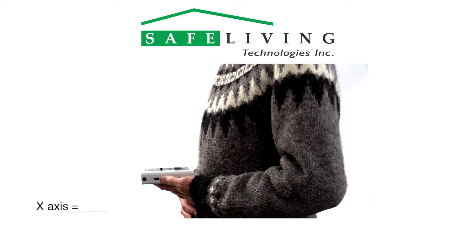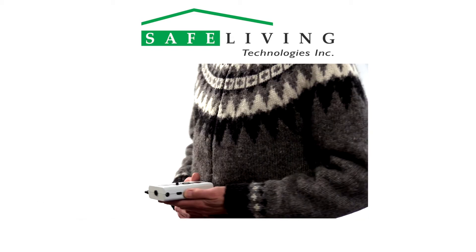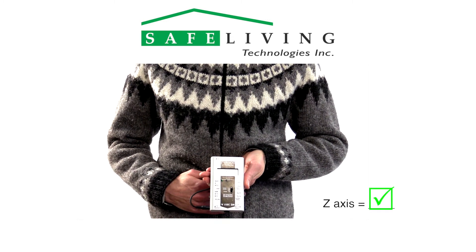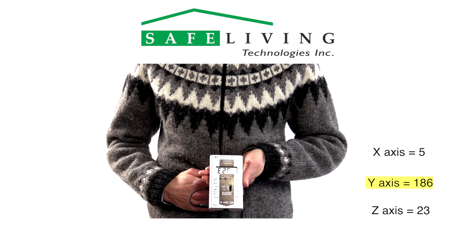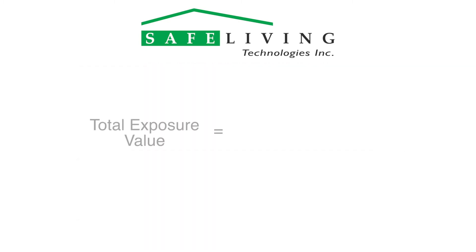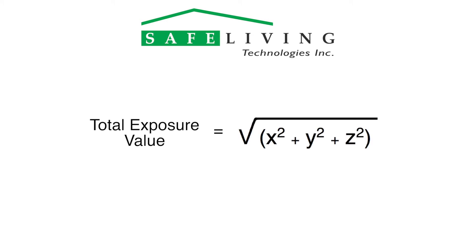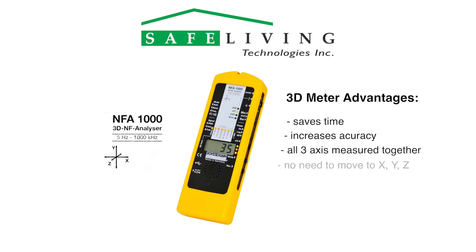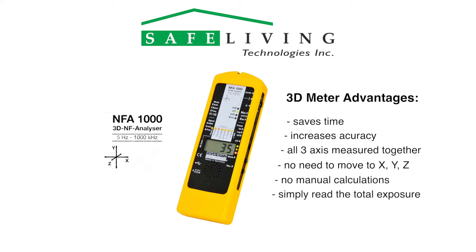Hold the meter in the X position and log the reading, then hold the meter in the Y position and log the reading, and finally the Z position. If there is only one specific value or dominant axis, you can simply use that value alone. Otherwise, calculate the total exposure value using the following vectorial addition formula: the square root of X squared plus Y squared plus Z squared. A three-dimensional meter such as the NFA-1000 saves time and increases accuracy because all three axes are measured and calculated at the same time without moving the meter, so no manual calculations are required and the total exposure reading may be read directly from the display.